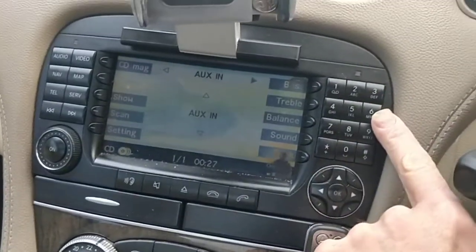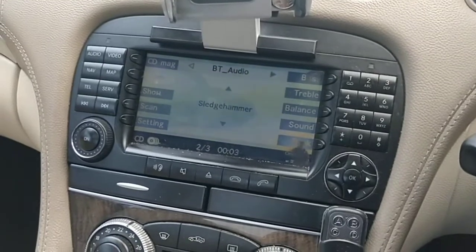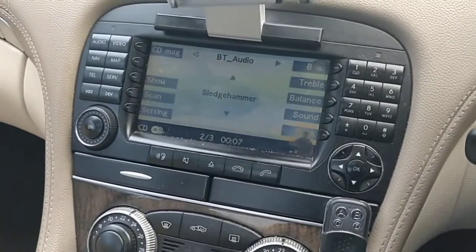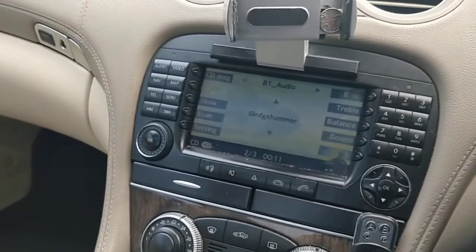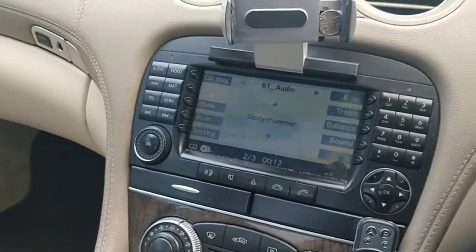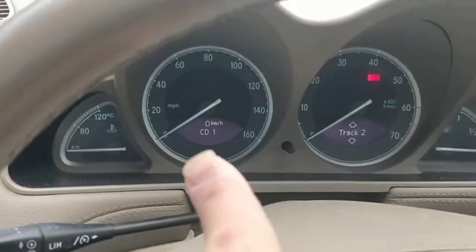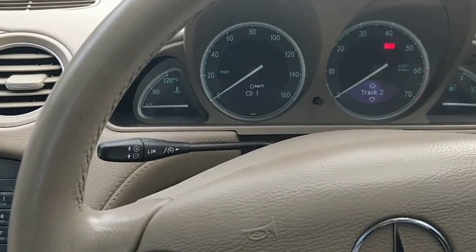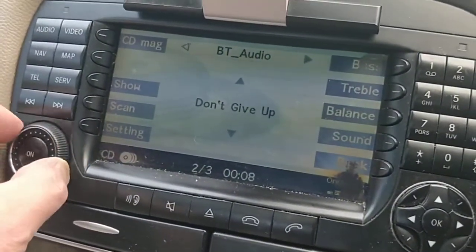Press number six again and this will play the next format which is Bluetooth audio. I've got the last song I happened to have on my phone which is the fantastic Mr. Peter Gabriel - Sledgehammer. If I press the up and down buttons with the CD screen on your dash it will change the channel, change the song. So now we're going to have the amazing 'Don't Give Up'.